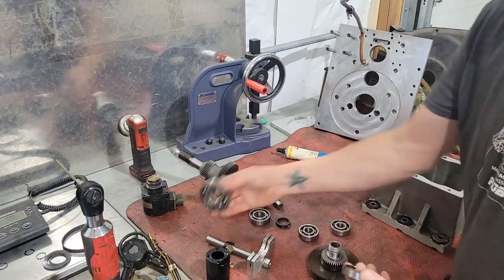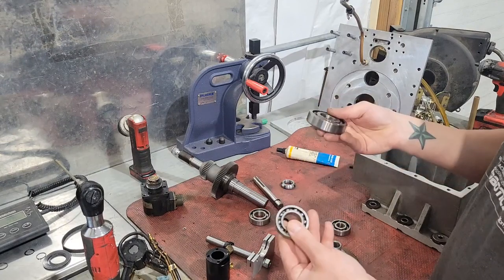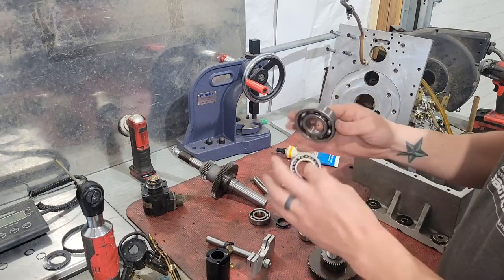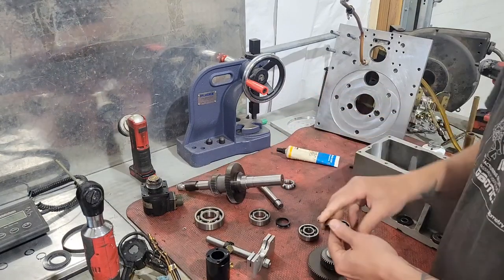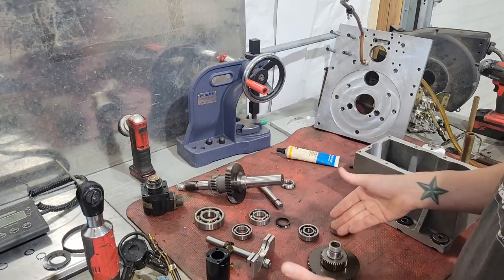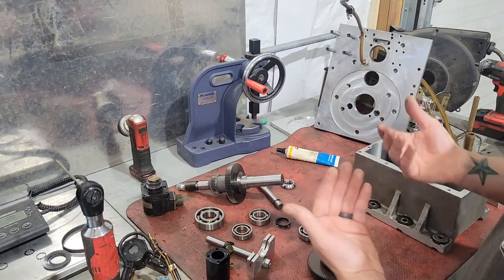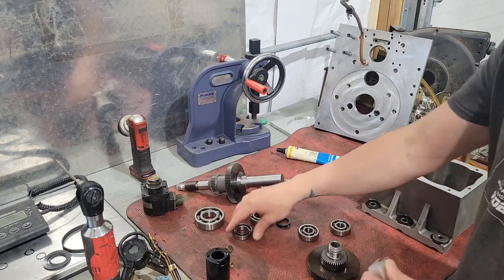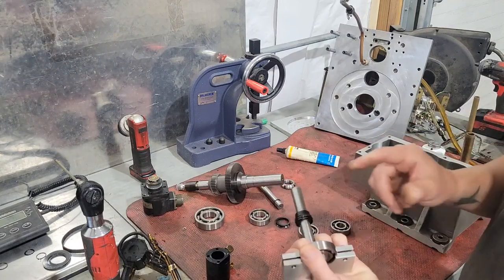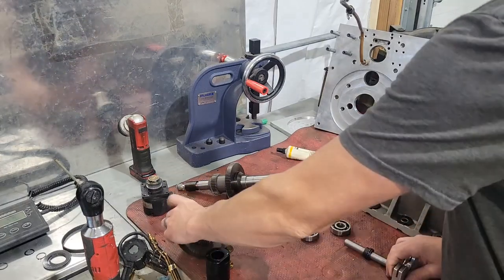Before we assemble this, we're actually going to sit the majority of these bearings on top of the toaster oven to get some convection heat going to them, which will assist helping them slide on. They weren't too difficult — once we got them moving with the puller they pretty much came right off.